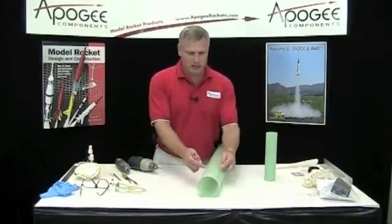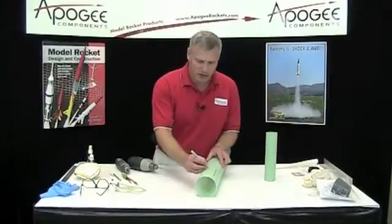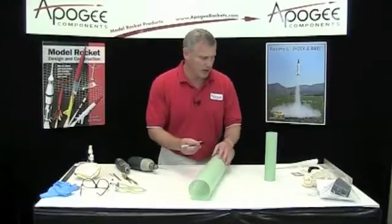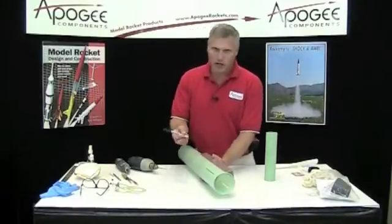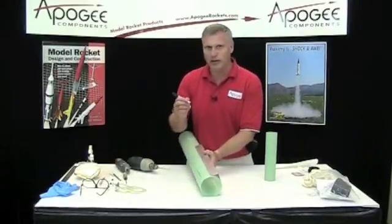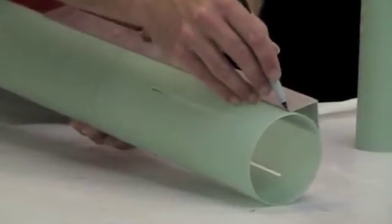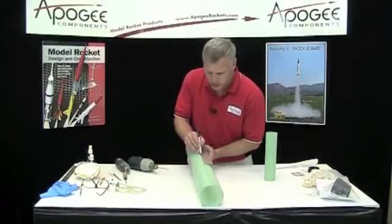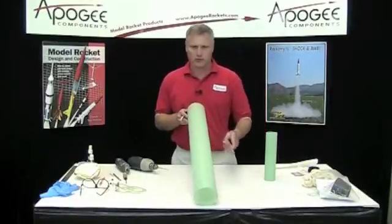The first thing is it needs to be right between the middle of two fins. It's not critical that you measure accurately, but try to get it right in the middle. I'm going to take an angle and draw a line down the tube. I'm using a marker just so you can see it on camera, but use a pencil whenever possible because that way you don't have to worry about the ink bleeding through the paint once you go to paint it. There's my line down the tube.